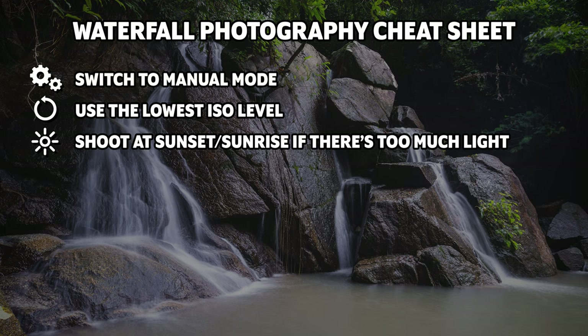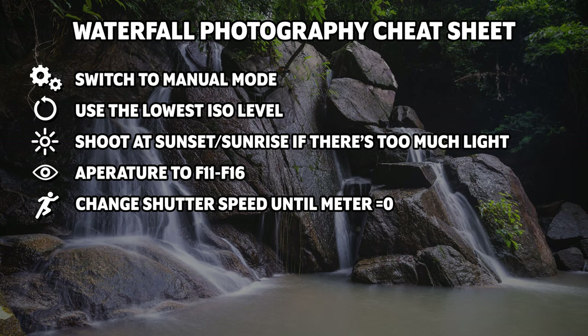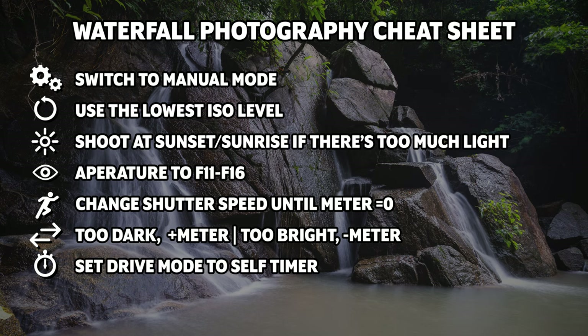Remember: switch to manual mode, use the lowest ISO number your camera has, and shoot at sunset if there's too much light during the daytime — you just have to wait for that light to drop. Change your aperture to somewhere between f11 and f16, then change your shutter speed until the meter on your camera reads zero. If it's too dark, change your meter to the plus numbers; if it's too bright, change it to the minus numbers. Set the drive mode to timer, get focus, and take the shot. I always try to find waterfalls to shoot whenever we get to a new location — it's an excuse for a good hike and at the end you might get a great photograph.